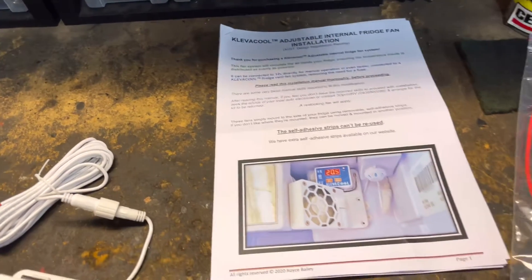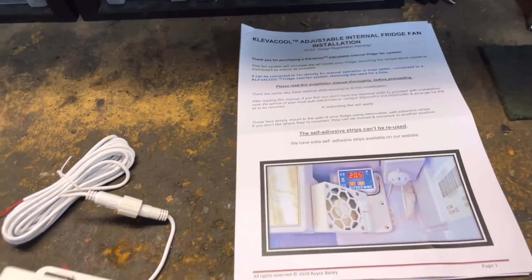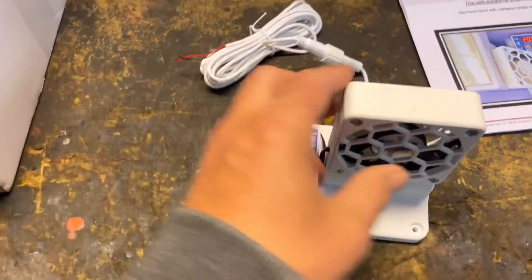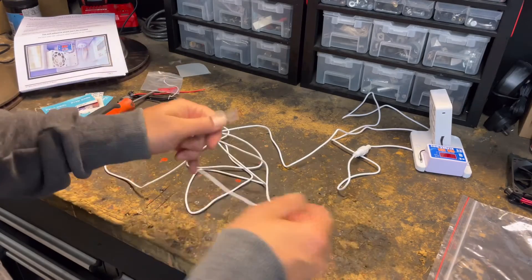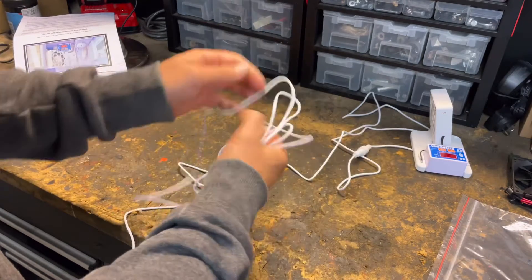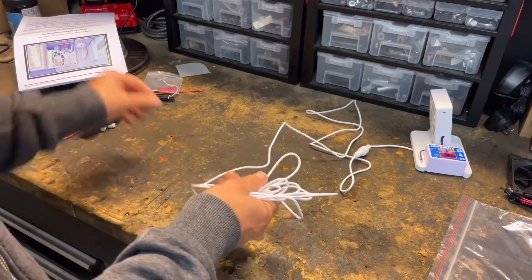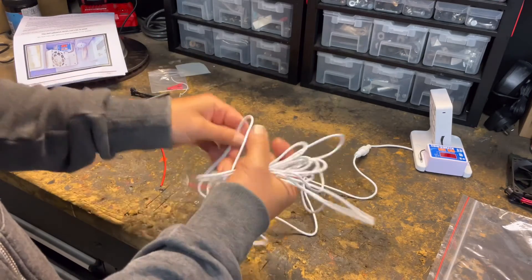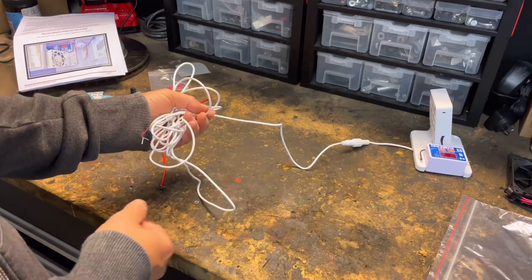If you're not confident to wire it, get an auto electrician to do it - that would be Kerbercool's recommendation and mine. If you've got no basic experience with auto electrical, definitely get it done by an auto electrician. Another good indicator of a quality product is not skimping on cabling - the cable provided with the unit is four metres long, so you can run it to pretty much wherever you like in your van to get your 12 volt and put your inline fuse in. Good to see a company not skimping on wiring.